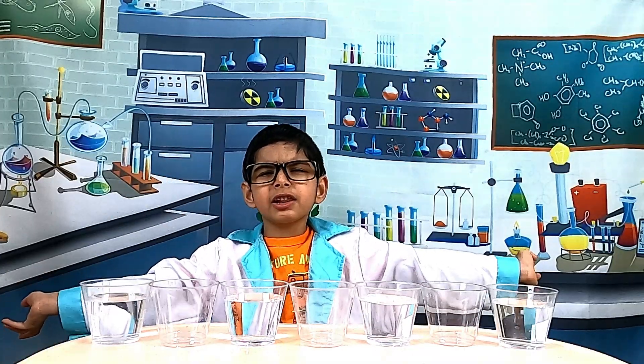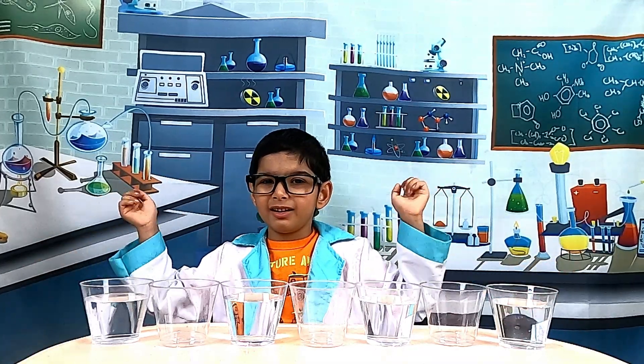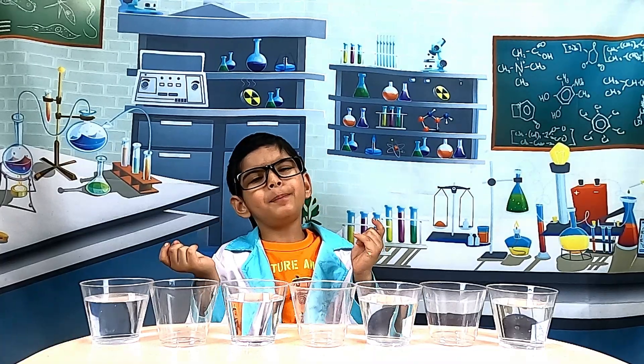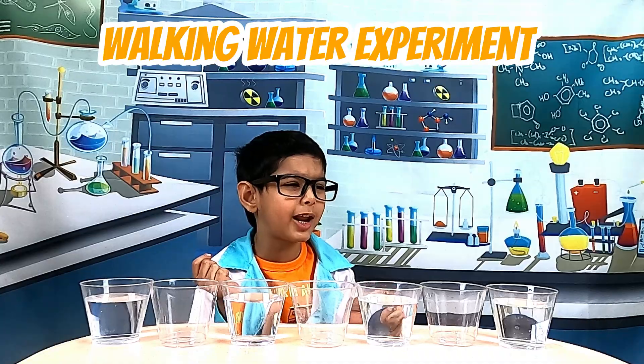Welcome to Krishna's Lab. Today, we are performing a walking water experiment.